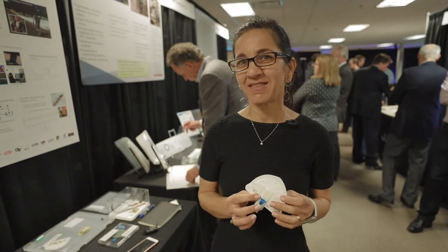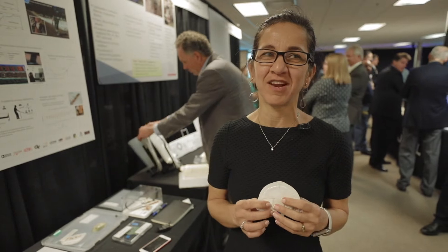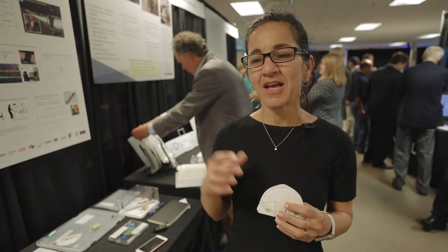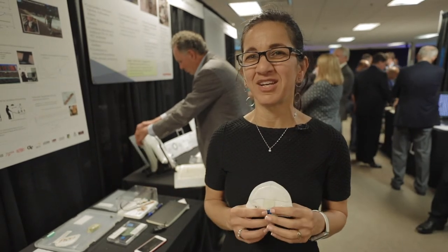Hi, my name is Azhar Alizadeh. I'm a principal scientist at GE Global Research. As an institution, we have a lot of interest in flexible hybrid electronics, which spans from medical applications to asset monitoring.